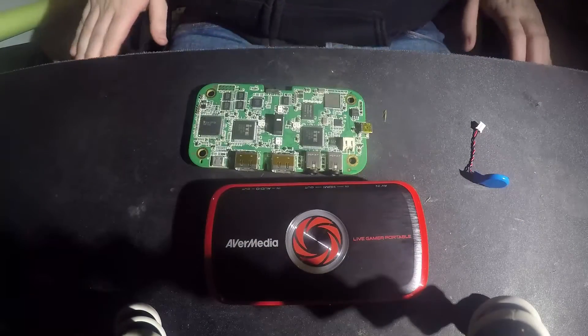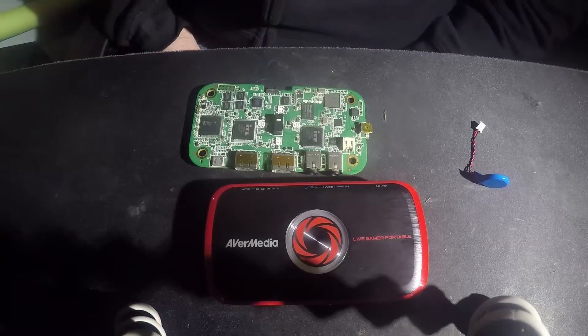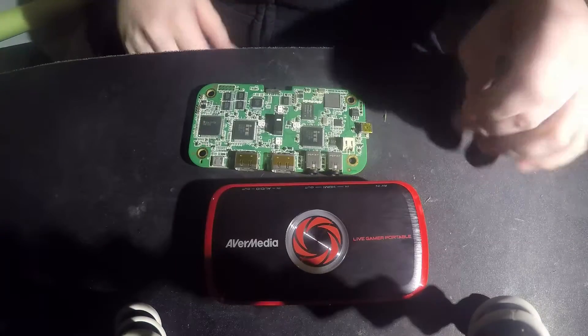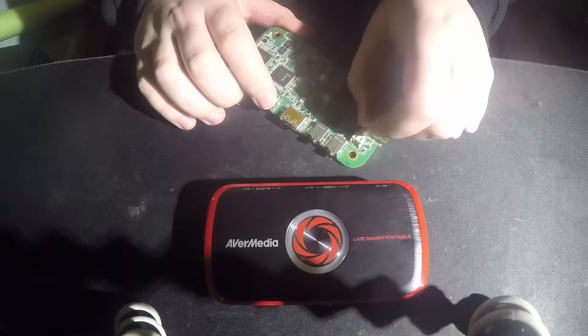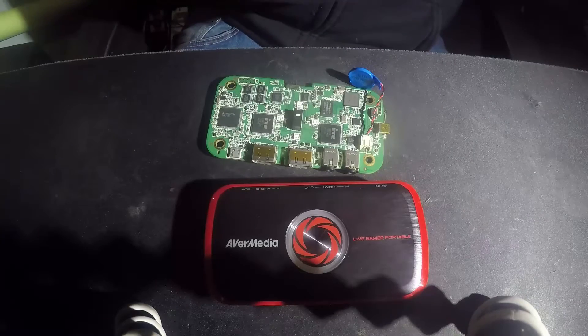Okay YouTube, so it's been about 20 minutes since we took it out of the oven and let it completely cool down. Now what we're going to do is plug back in the little CMOS battery first, and then we'll give it some power. Who knows, we might get lucky, we might not.